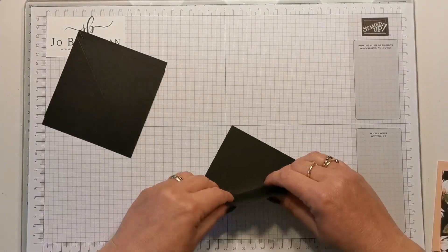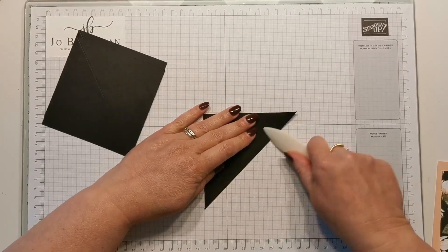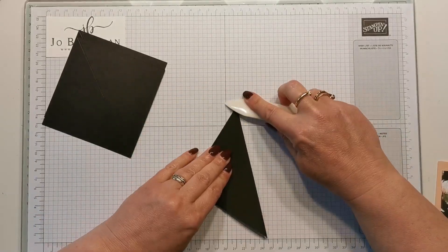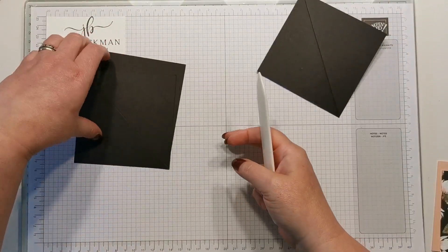I'm just going to quickly burnish those with a bone folder. What I tend to do as well is to actually burnish them in both directions — it just makes them a little bit more flexible for this particular card.